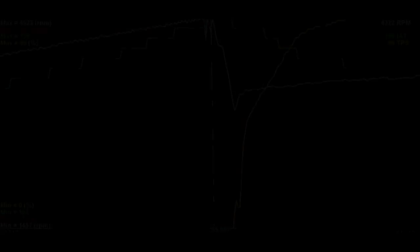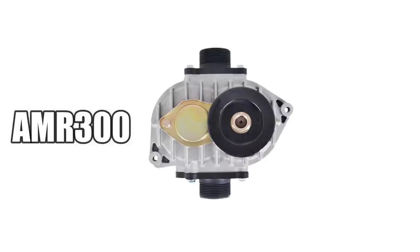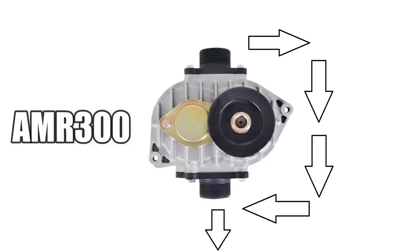The first problem we're going to tackle today is the massive amount of vacuum we're seeing inside the supercharger at idle and when lifting the accelerator pedal. The supercharger we're using was not designed for this much vacuum, and the internal seals are allowing the supercharger oil to leak into the induction system. The oil leaking into the induction system ain't going to hurt the engine — the problem is it's draining the oil supply that we need to keep the supercharger lubricated.